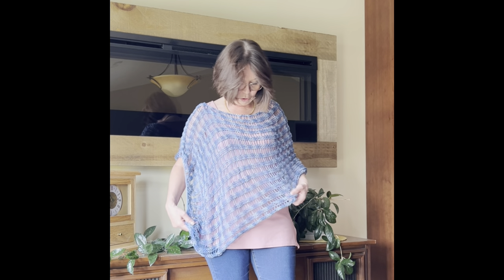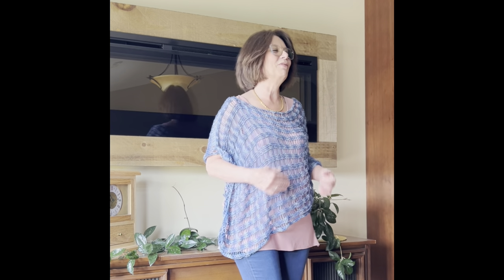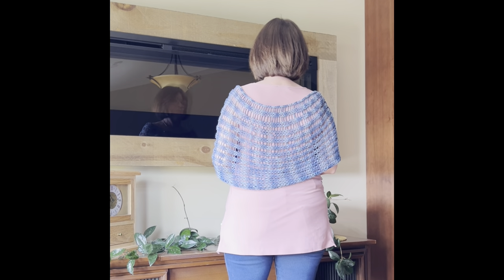I absolutely love this — I've got it paired with jeans and it looks great, but you can put it with a sundress, dress pants, a skirt — anything, really. It's so versatile. Thank you so much, Jan, for the inspiration. We have such an inspiring community in that Facebook group — you're going to want to be a part of it, so come on over and join us. Thank you for giving me permission to make a tutorial on this.